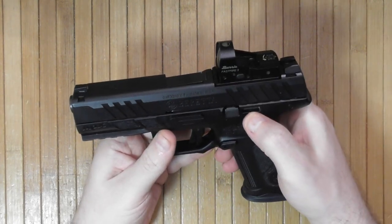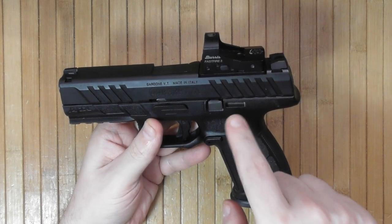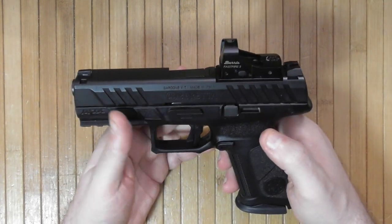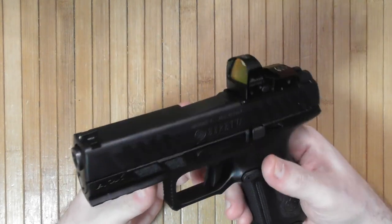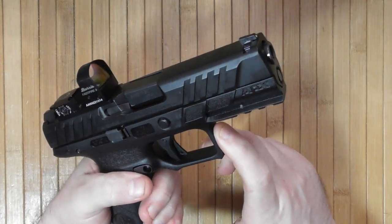This is a modular pistol. There is a trigger module that can be removed and installed into different frames, should you wish to change it to a more compact or different model of APX A1. Those frames are obtainable, and you can also change the color if desired.